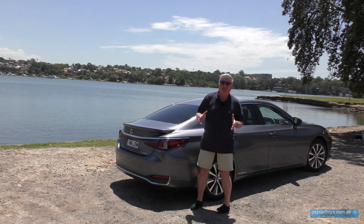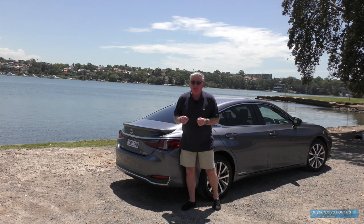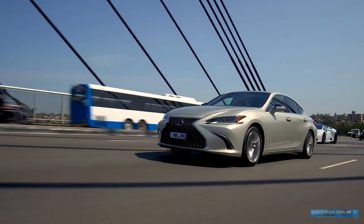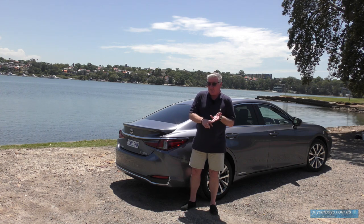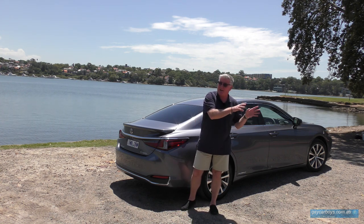It's got a feast of extras — a veritable cornucopia of technical goodies. We've got active steering, which will keep you centred in the lane and help you avoid accidents. The active cruise control will also keep you a safe distance from the car in front.